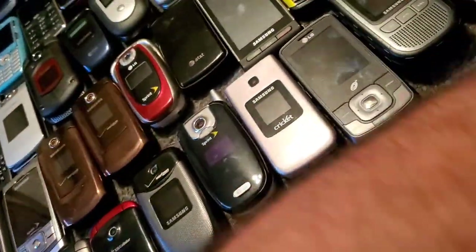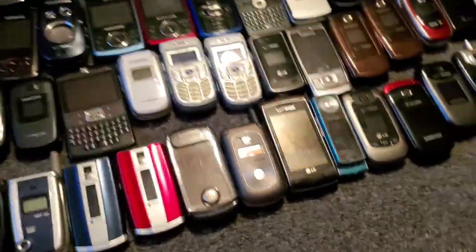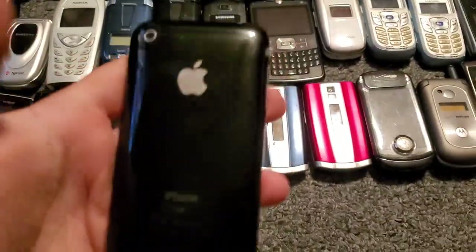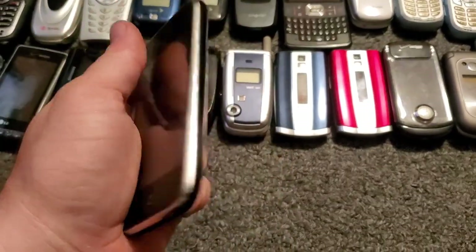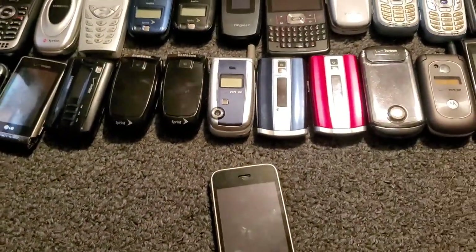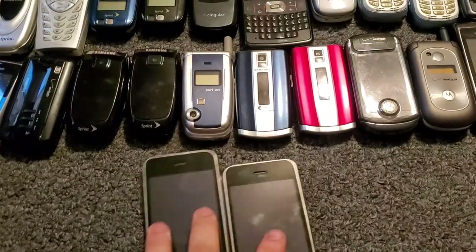Let me go ahead and grab all the Razrs out and put them in line, and then grab all the iPhones, and then I'll do the wide angle go-through. I actually found a couple I haven't gone over yet. Here is an iPhone 3G — I think it needs a reset, it has a passcode on it, but they didn't have iCloud so it just needs reset. There's another iPhone 3G — it needs reset as well, and one of these has dead pixels on the screen.